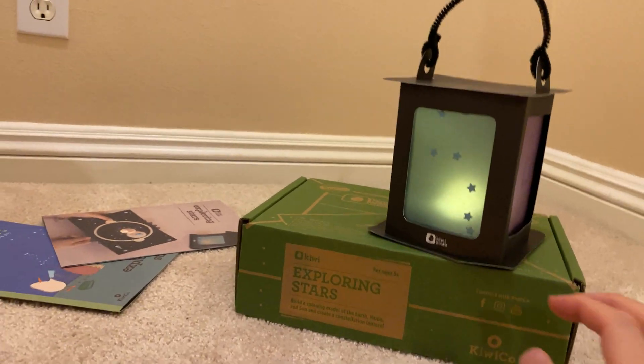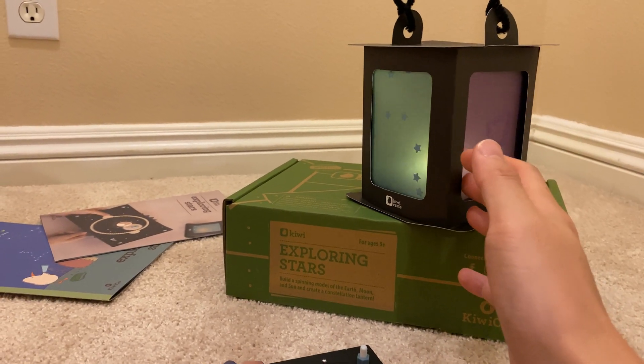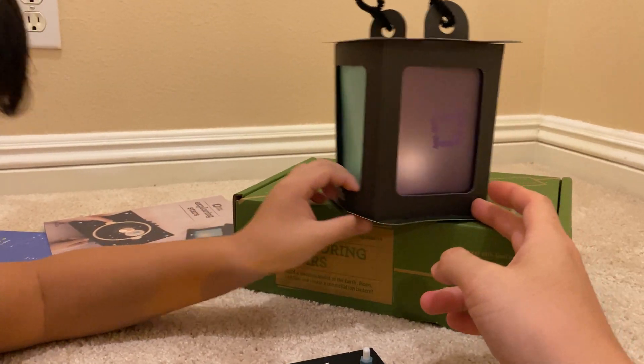But that's why part of the Exploring Stars kit is also a lantern. How is it going to burn me? Ouch, it's hot. Is that hot? No. Are you sure? Yes.